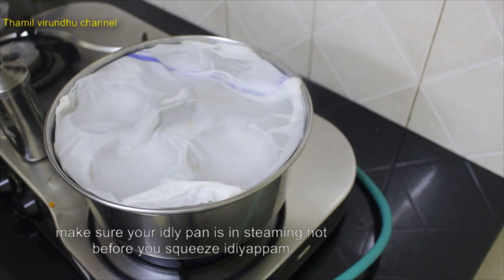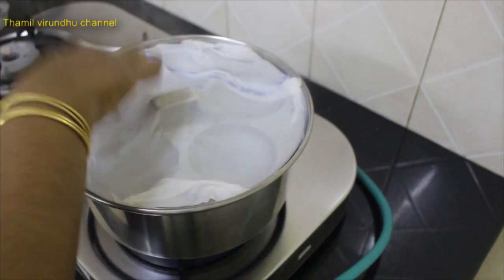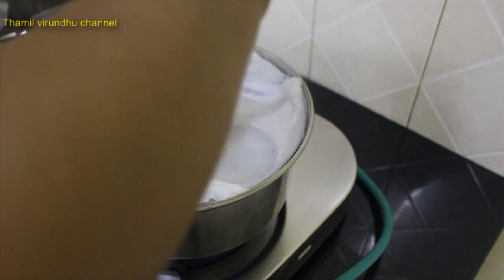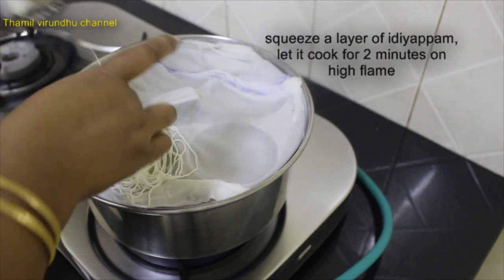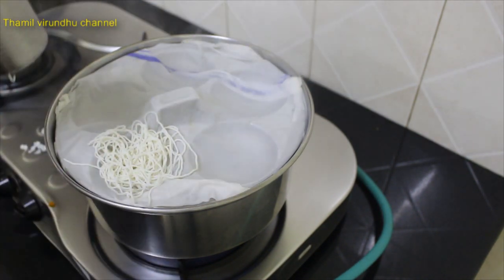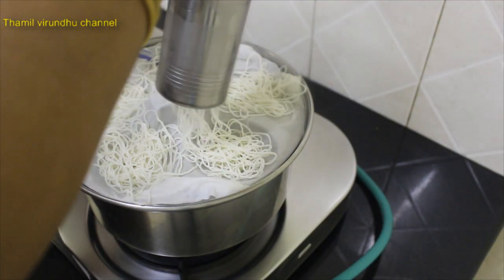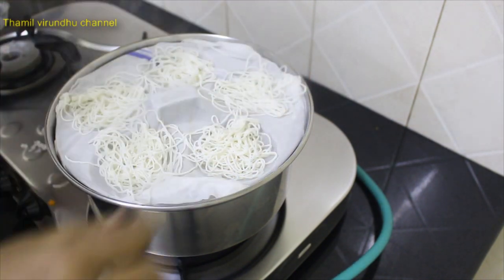The oil is coming in the middle of the pan. Put a layer in the pan.